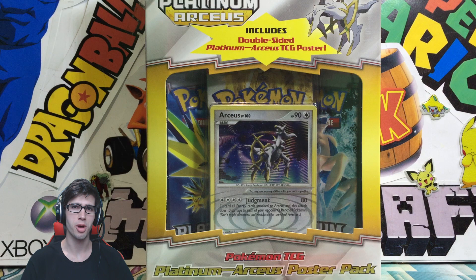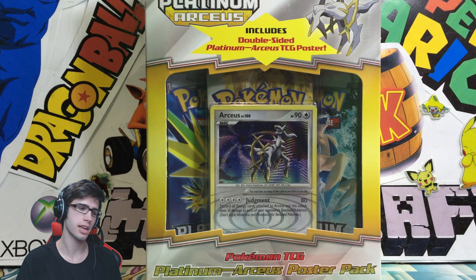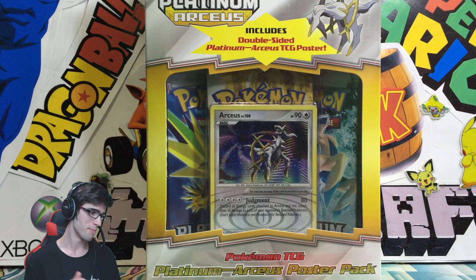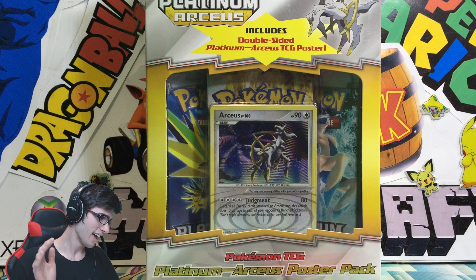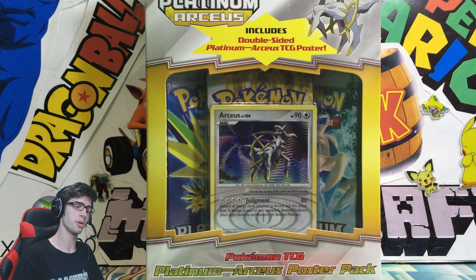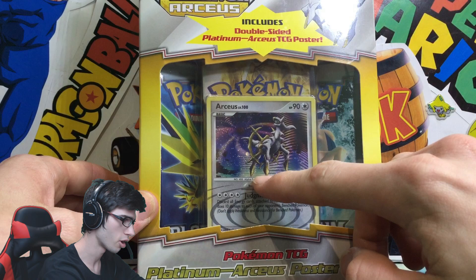What's cracking YouTube, my name's Brody and welcome to another Pokemon trading card game opening. Today we are back with a Platinum Arceus Poster Pack. Just recently on my channel I opened up a HeartGold SoulSilver Poster Pack - link will be in the video description. Booster Kings is not here today, I am taking over his channel and we have an awesome opening. We're throwing it back to the Platinum Arceus series with this Poster Pack.